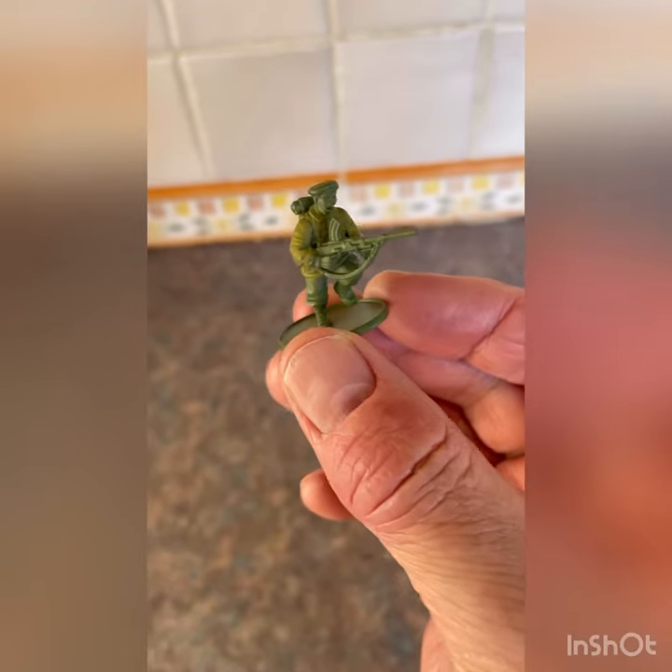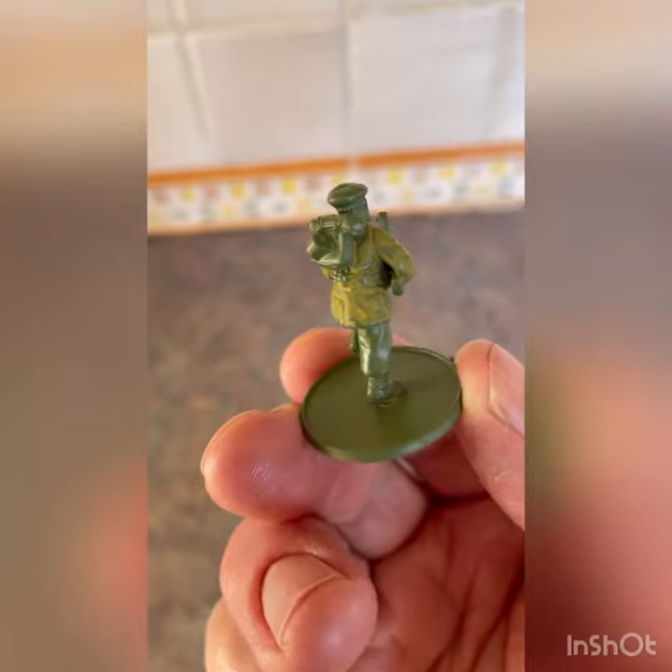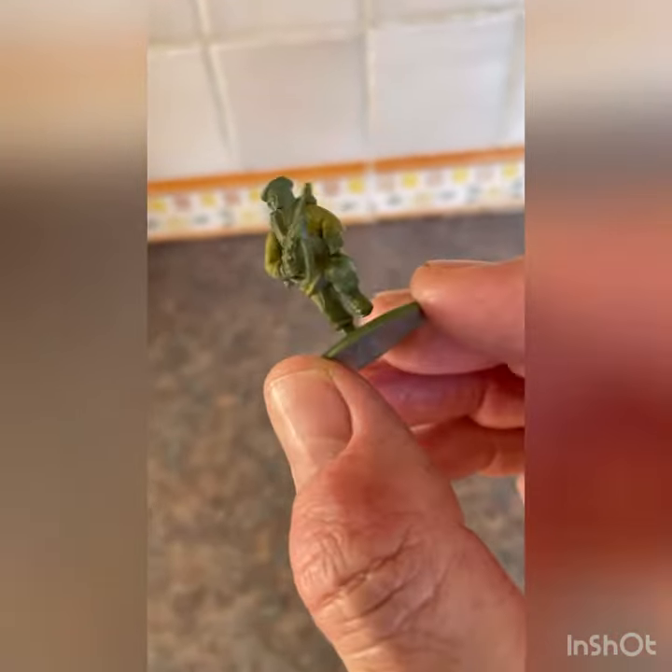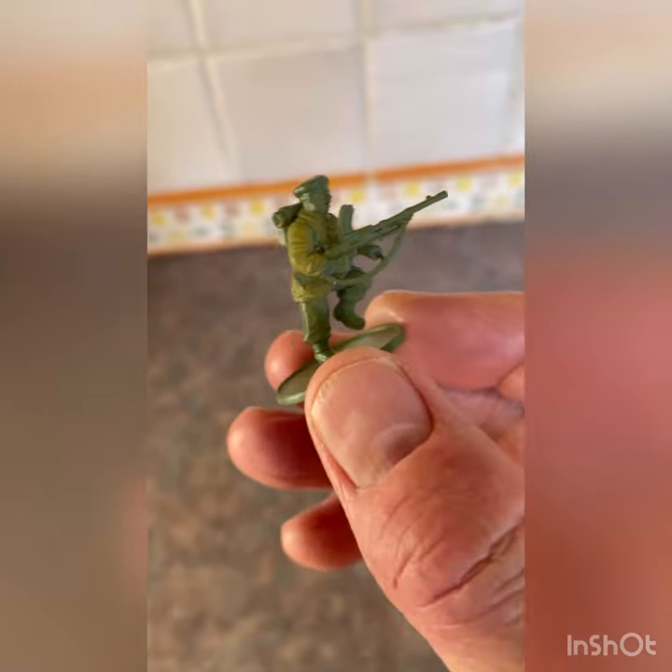So that's the first very thin coat of Middlestone on the jacket, just to get primed a bit more with the Middlestone. I'll go over again with another thin coat.